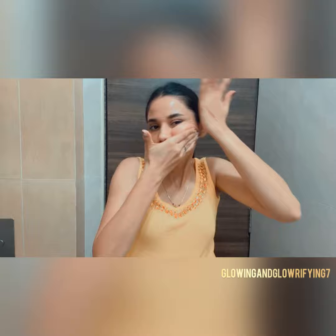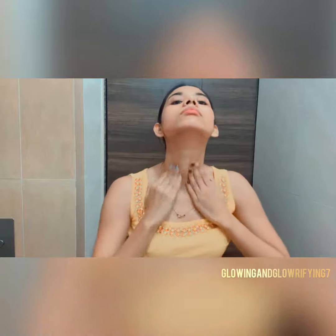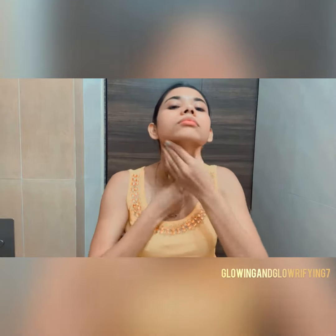Going opposite to the cheekbone — this helps in toning the muscles and improving blood circulation. Now softly lift your neck with a downward motion from the collarbone to the jaw. This promotes lymphatic drainage.